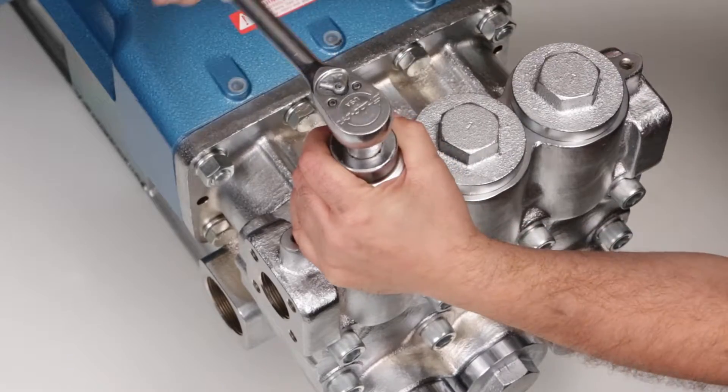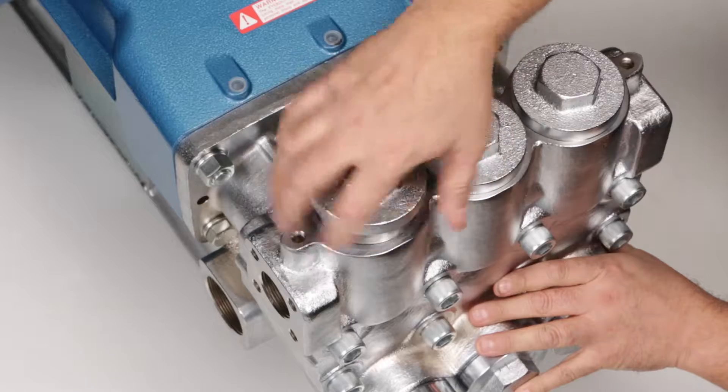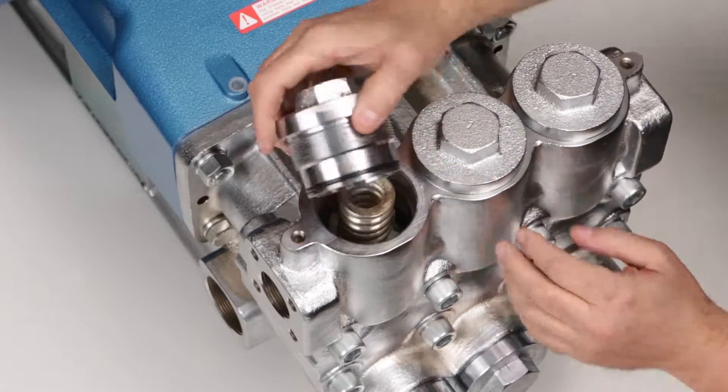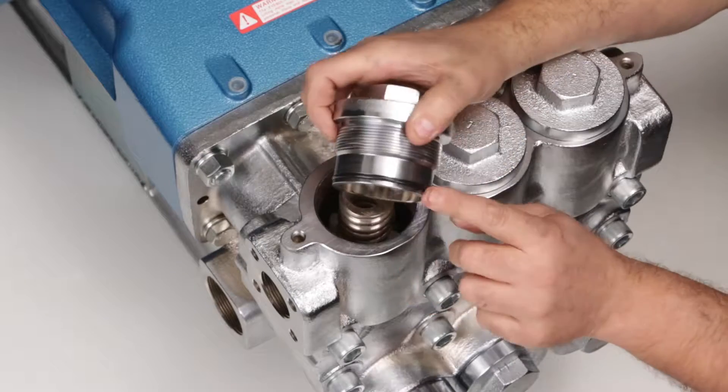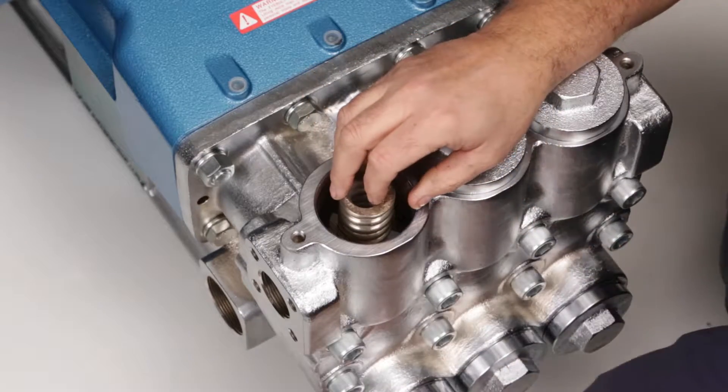Begin by removing the valve plugs using a 41mm socket. After removing the valve plugs, inspect O-rings for cuts, nicks, or damage. A new O-ring is included with the valve kit.